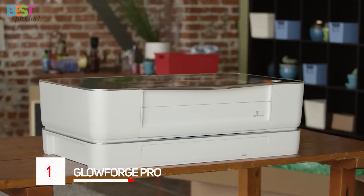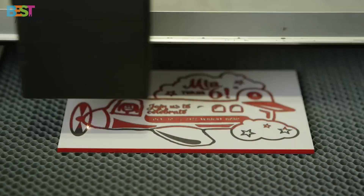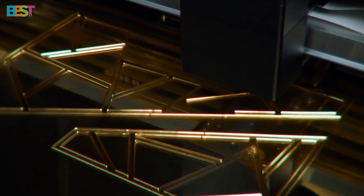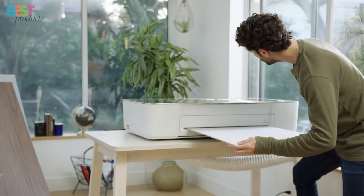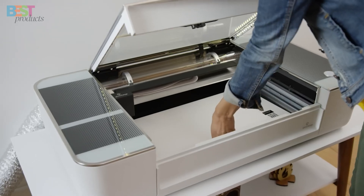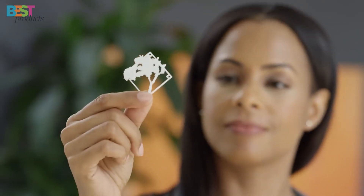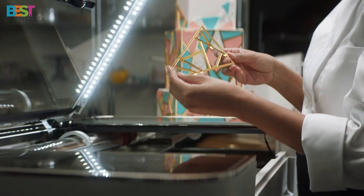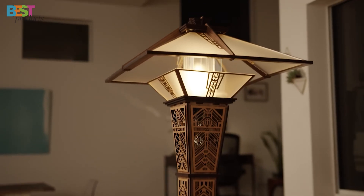Number 1: Glowforge Pro. This is the machine for both hobbyists and professionals looking for top-tier performance. The 45-watt CO2 laser makes it the most powerful model in the Glowforge lineup. You can engrave and cut all kinds of materials — wood, acrylic, leather, even food. It's 10x faster than earlier models and has a pass-through slot for oversized projects, letting you work with materials 20 inches wide and practically unlimited in length. It also comes with a built-in camera for live design previews and automatic material settings for ultimate accuracy. The Glowforge Pro engraves at 1355 dpi with positioning accuracy to 0.001 inches. The only catch is the price — around $6,995 — but if you want the best for professional projects, it's worth every penny.